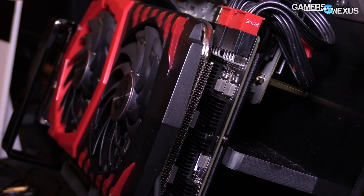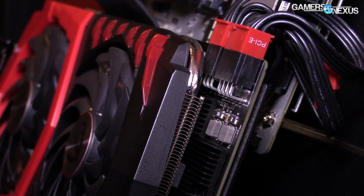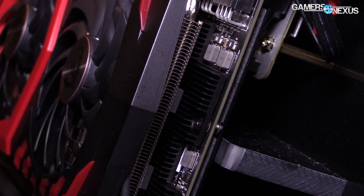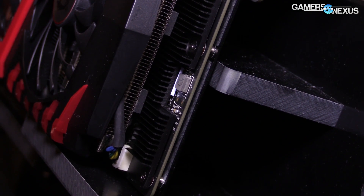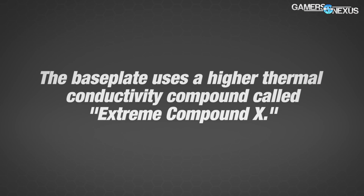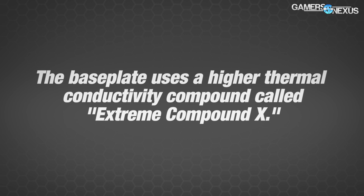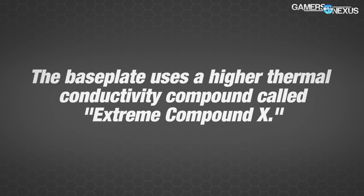Outside of the power phasing, the PCB itself is custom — this is not a reference or Founders Edition PCB. It's a custom 10-layer PCB, which does give some extra stability and overclocking performance over the reference design. There's a backplate for structural integrity. That pretty much wraps up most of the new TwinFrozr models. You'll find additional information linked in our article in the description below.